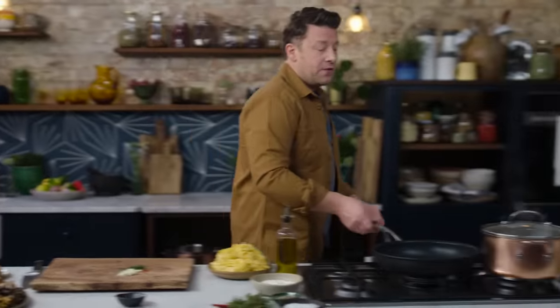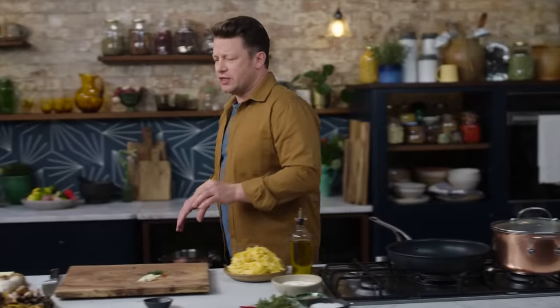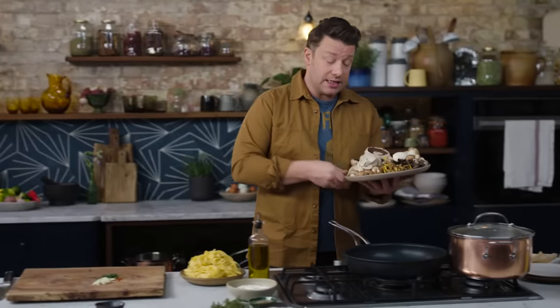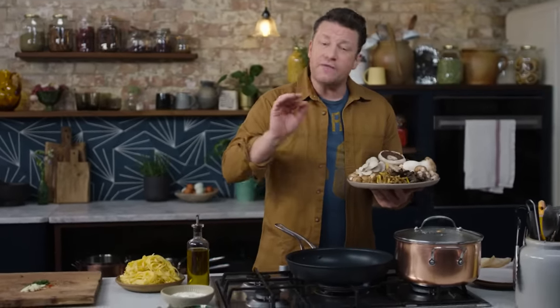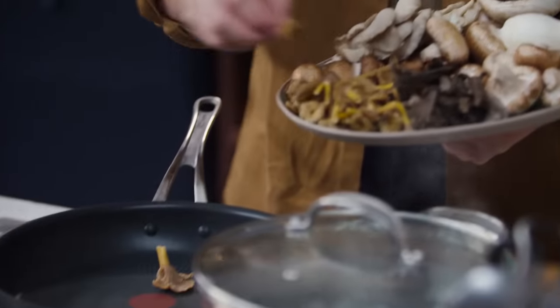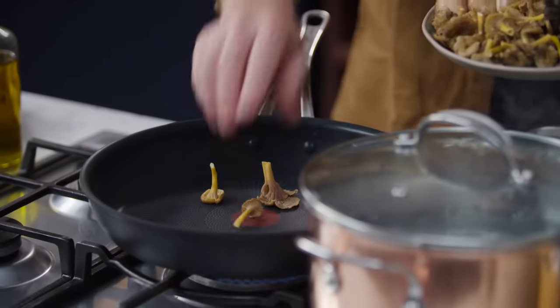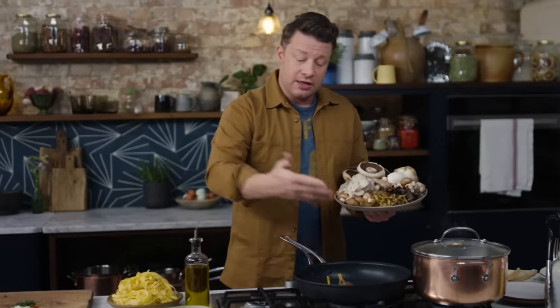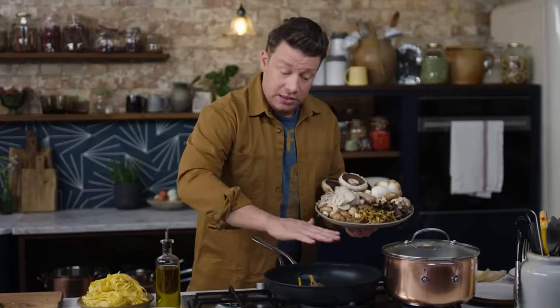A little teaspoon of fresh thyme will make all the difference. The first technique I'm going to use is quite interesting and really not traditional. I learnt it in Japan, where over barbecue coals they would take humble mushrooms like this and just dry grill them. I've adapted that at home in the UK to dry frying them in a non-stick pan with no oil.